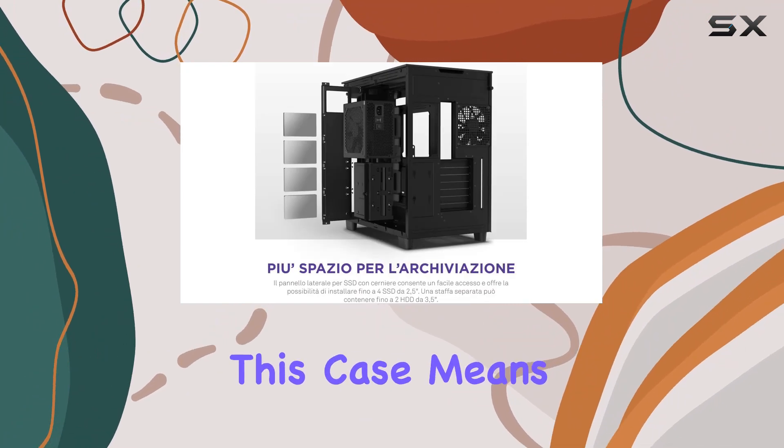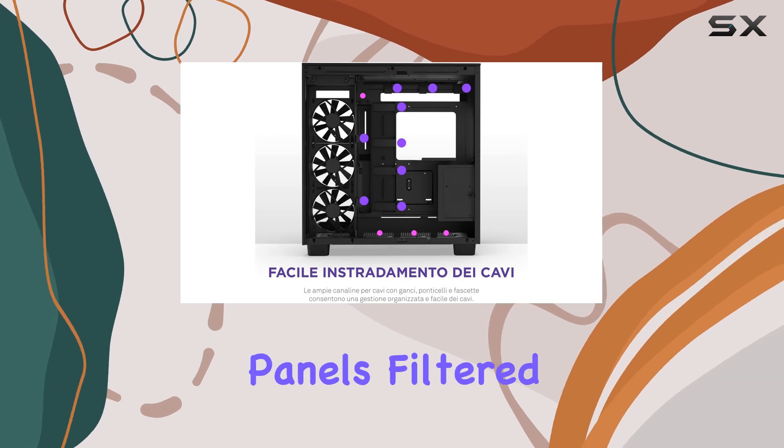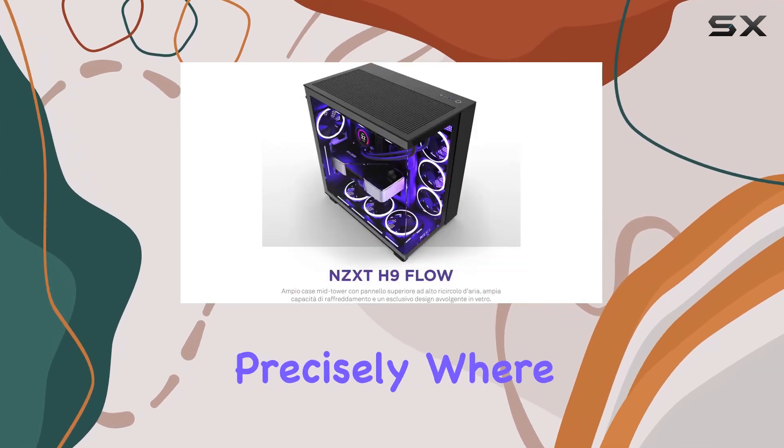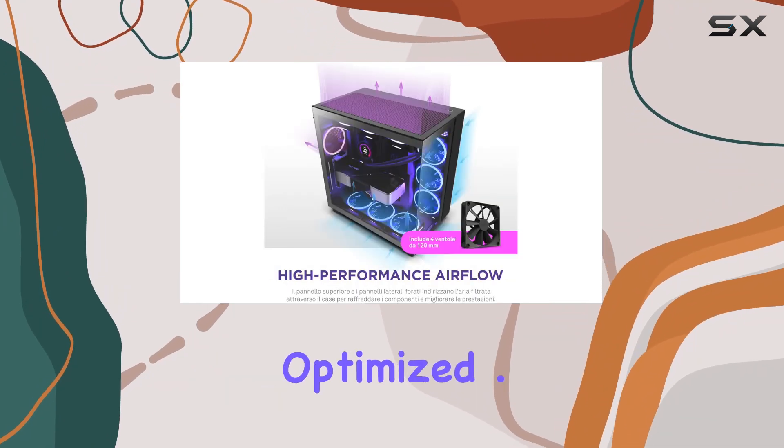But it's not just about looks — this case means serious business when it comes to cooling. Thanks to perforated top and side panels, filtered air is directed precisely where it's needed most, keeping your components cool and your performance optimized.